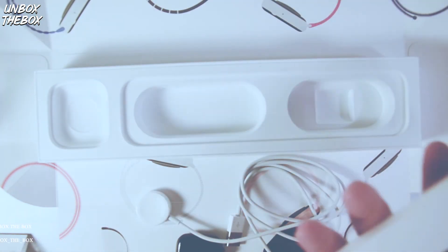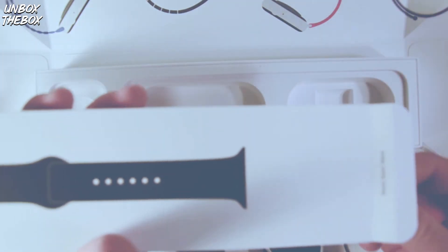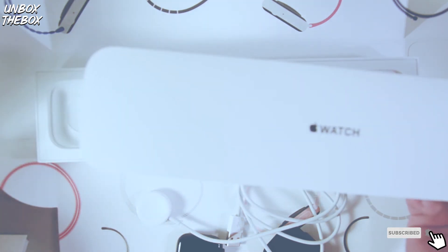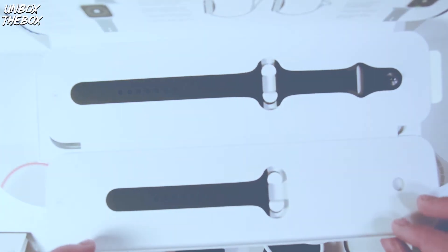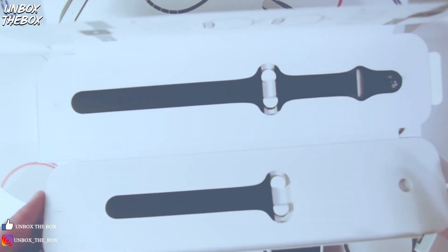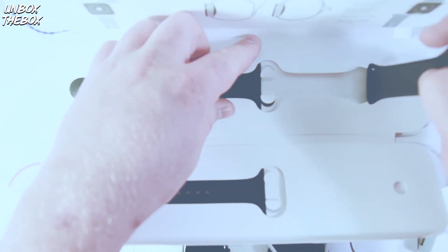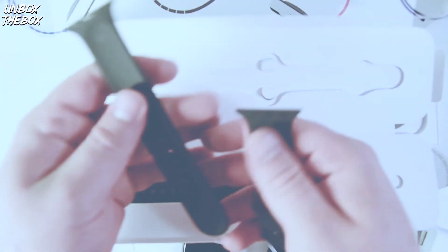Now let's take a look at the hand strap. It seems like they provide two different ones for different wrist sizes. Let's take it out — there we go. Feels very nice, it's soft. Seems like it would be a pleasure to wear on your wrist for a long period of time.